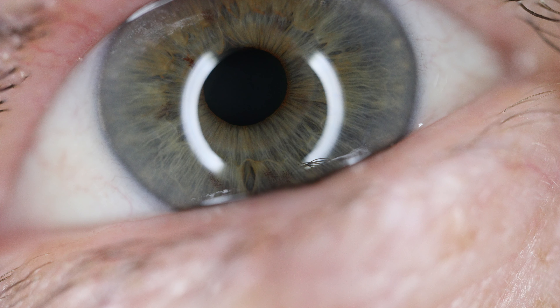Fish eye anyone? You'd be surprised how difficult it is to take a macro shot of your own eye — a lot more difficult than I thought it was going to be. Today I just wanted to talk a little bit about fisheye lenses because I bought a fisheye lens.